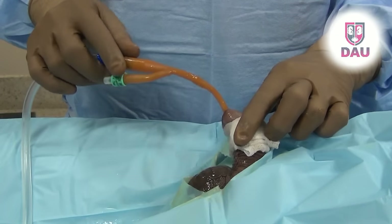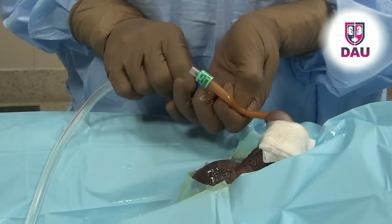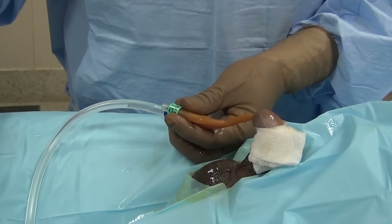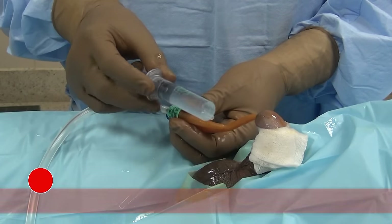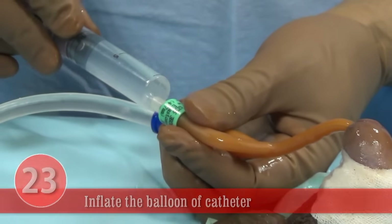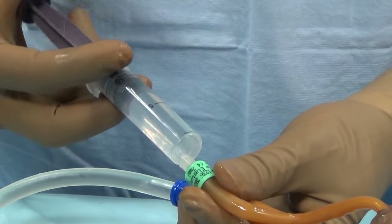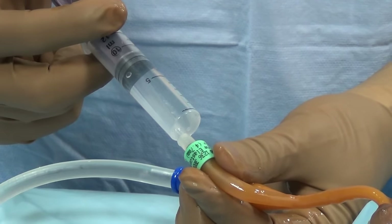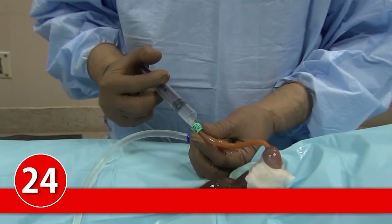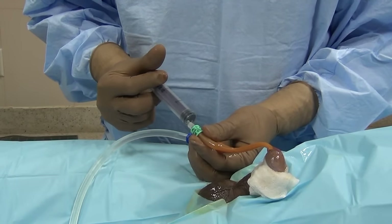Keep a sufficient length of catheter in, then inflate the balloon. Use the syringe containing 10 ml of distilled water. In adult male patients, use about 8 ml; in females, use 10–15 ml. Inject the distilled water gently and observe. If you notice resistance, take care. Otherwise, gently inflate the balloon with 8–10 cc. Once inflated, gently pull the catheter out until you feel the balloon has docked at the bladder neck — this confirms the catheter is in correct position.